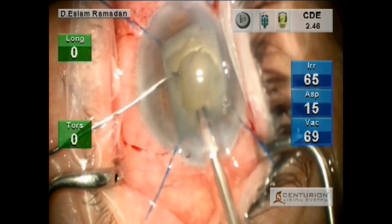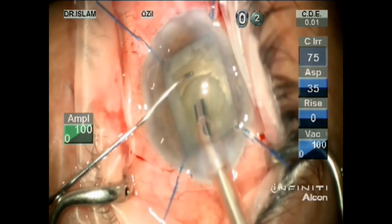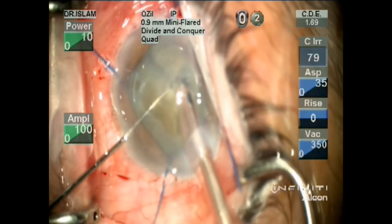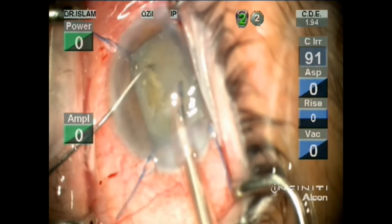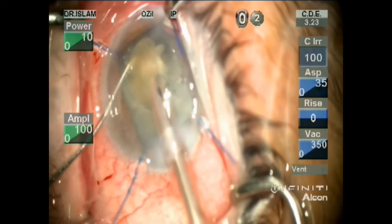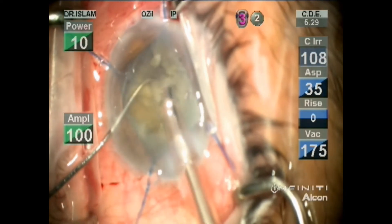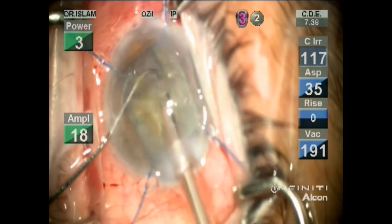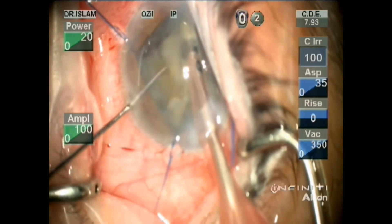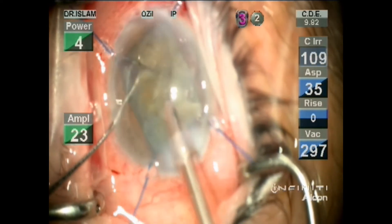Also torsional 16 in the Centurion machine, and with the Infinity machine the torsional is 100. Vacuum is 200 in Centurion and 100 in Infinity. Then the quadrant removal is also 10% pico power, longitudinal power, and 100 torsional amplitude. The vacuum is 350 linear. The longitudinal power is 220 and making the IB active, or intelligent pico, because it is a hard cataract.